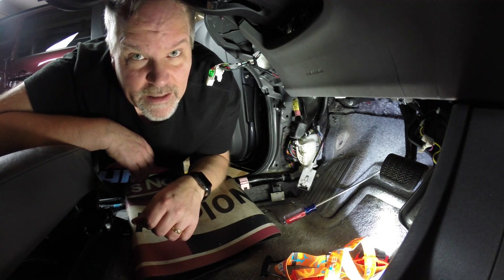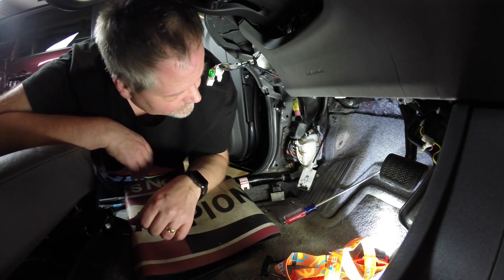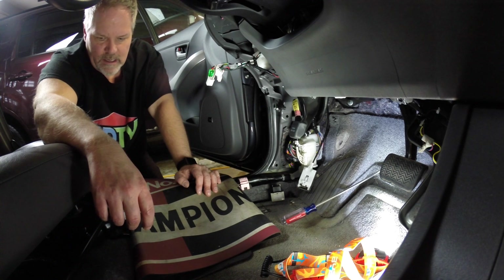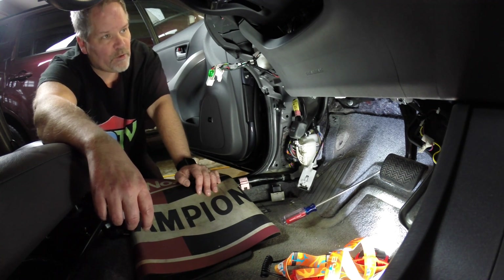Now I got to put it all back together, defeated once again by my Prius. Damn you Toyota.